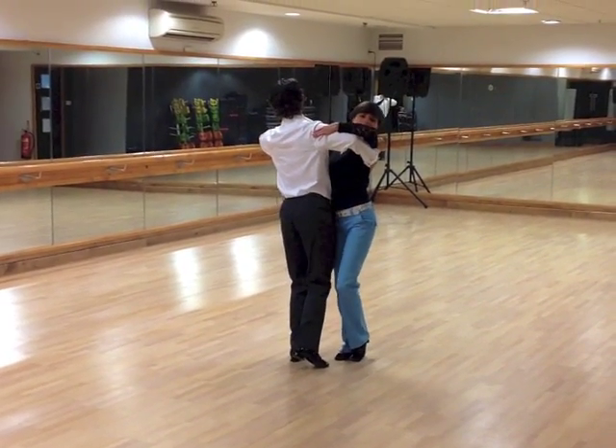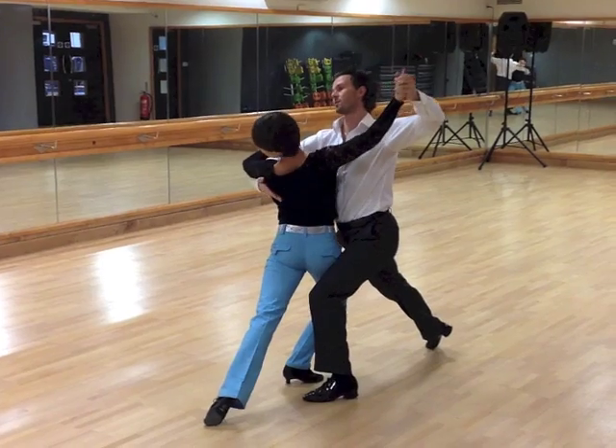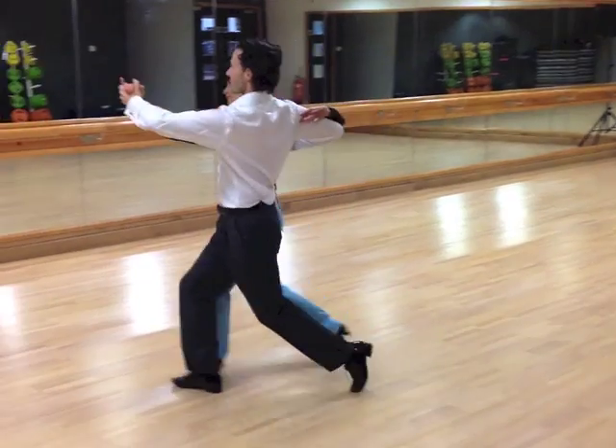Now we're going to throw it out this way. 1, 2, 3. 1, 2, 3. 1, 2, 3. Promenade, chest set.